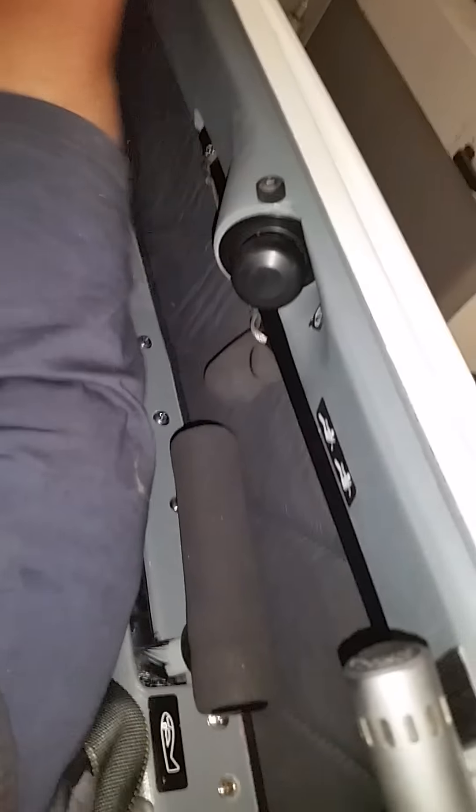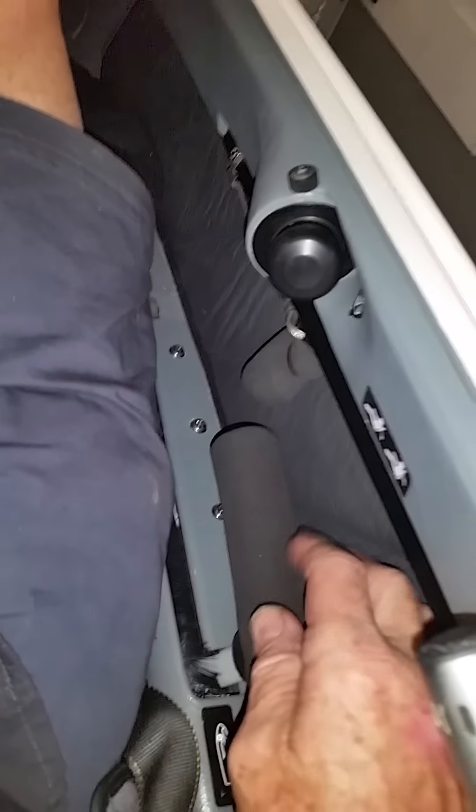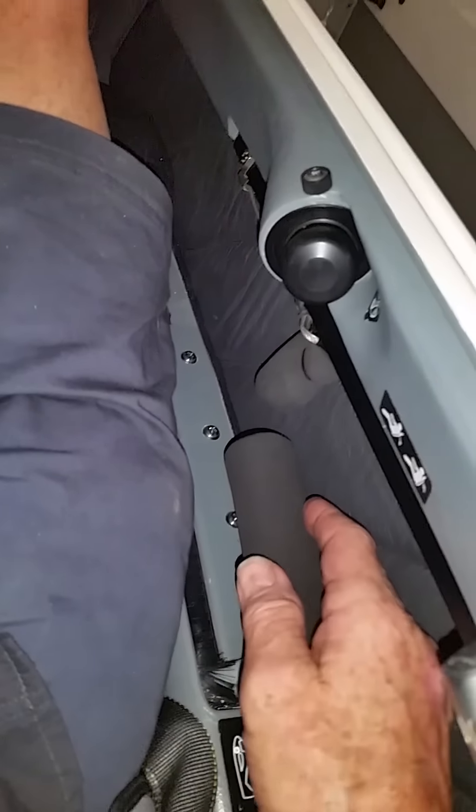The bumper gear handle lays alongside your leg. With the gear up, it's completely out of the way. There's a lot of room between the gear handle and your thigh or hip.